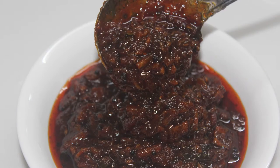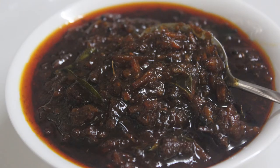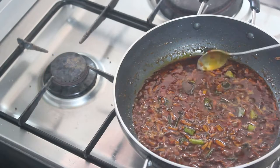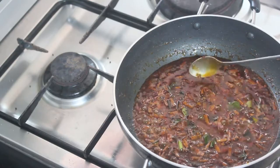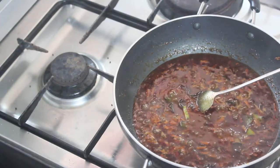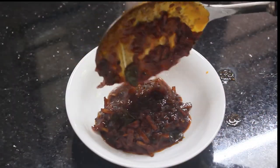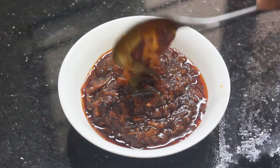This recipe has a special ingredient. This recipe is done with the ingredients.